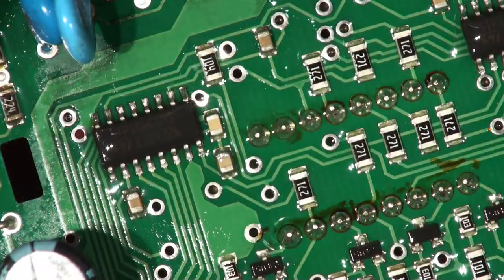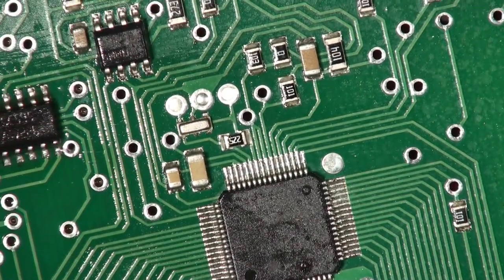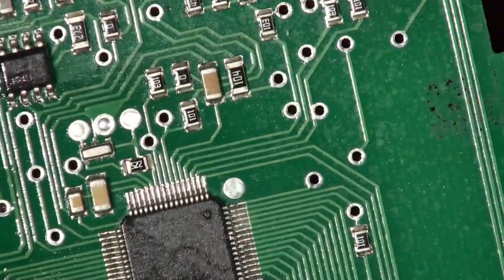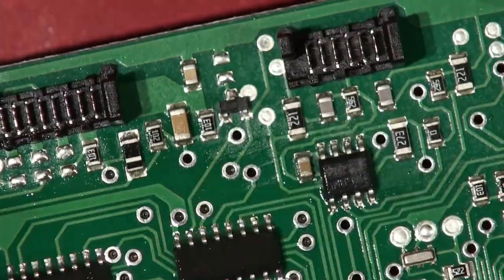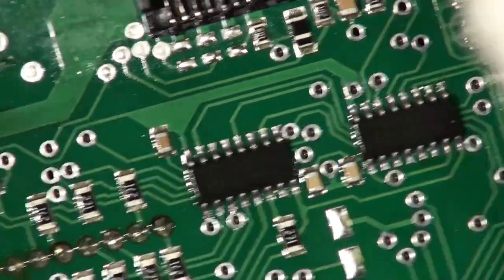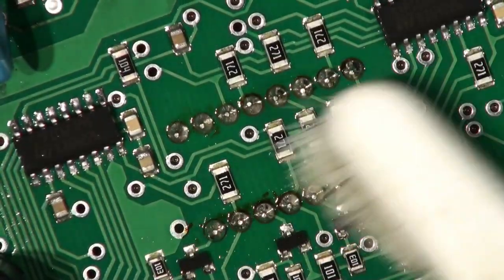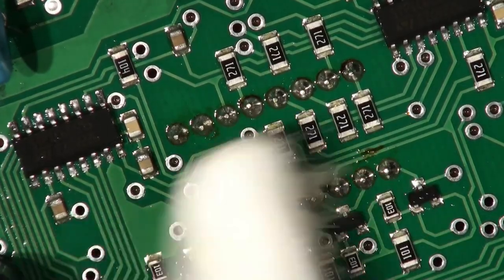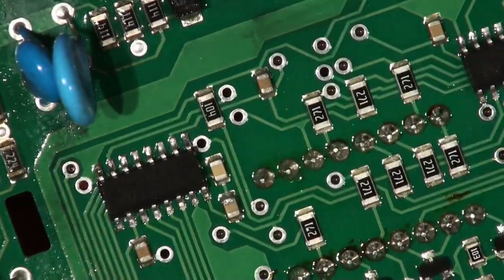There'll be a JTAG programming socket or JTAG programming pins on this. Those three connector headers — one of these will be a programming header where you plug in for an SPI or JTAG bus to do the serial programming. Or if they're doing it in massive amounts they might have an offline programmer where they program the chips before they put them on the board.